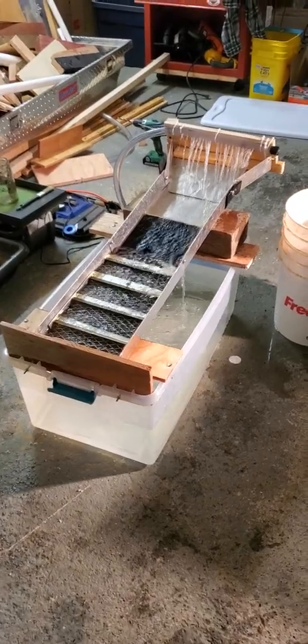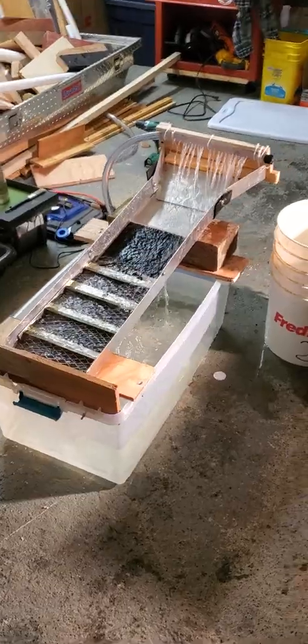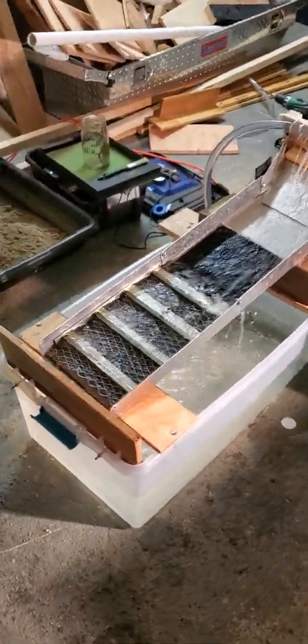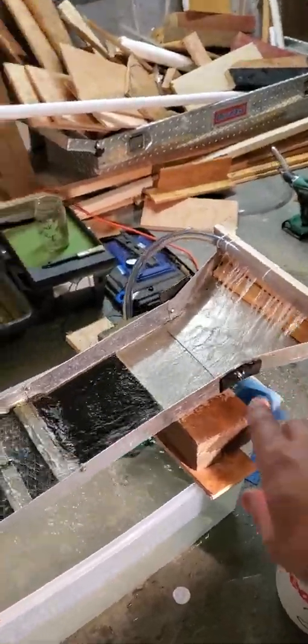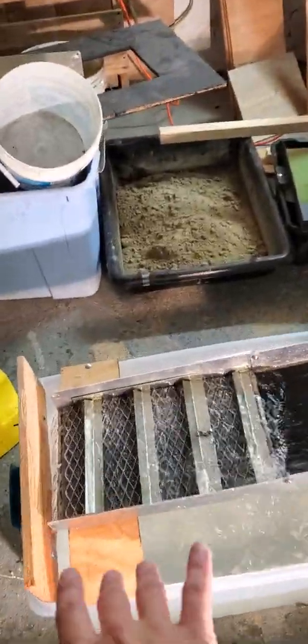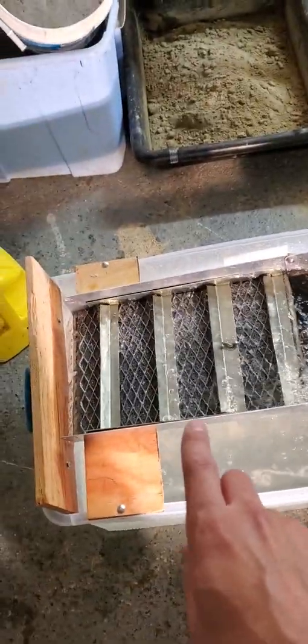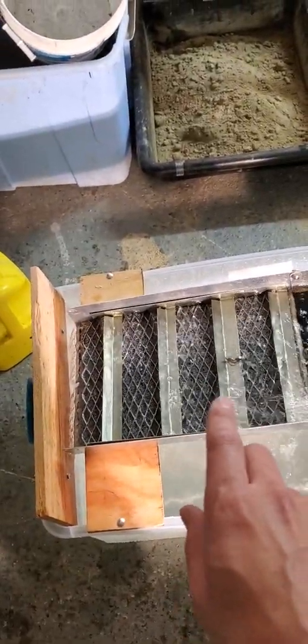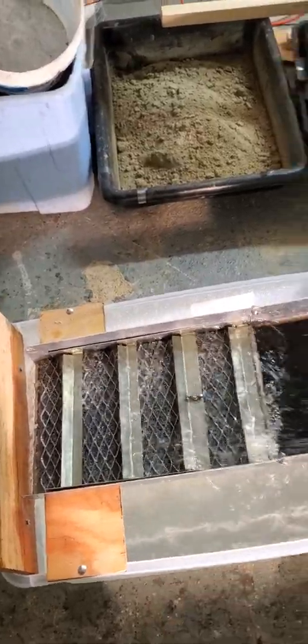Hello and welcome to my DIY recirculating sluice box. Quick run through on this setup: pre-existing sluice box, two sections, four riffles, rubber mat. Down there there's big grates, little grates, and then there's a mesh and miner's moss.